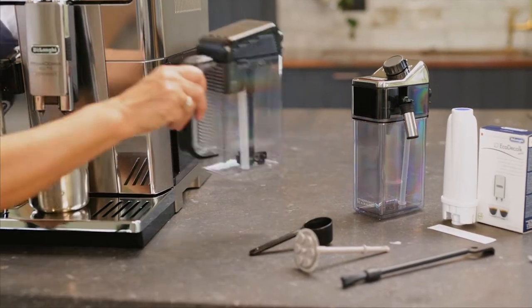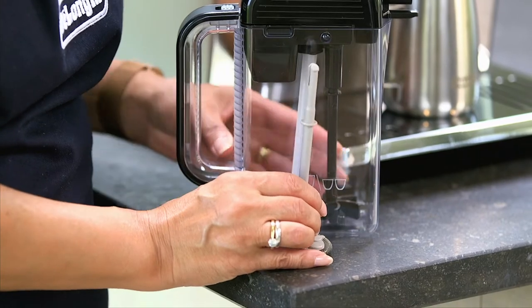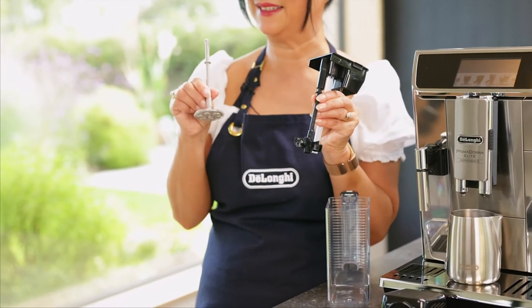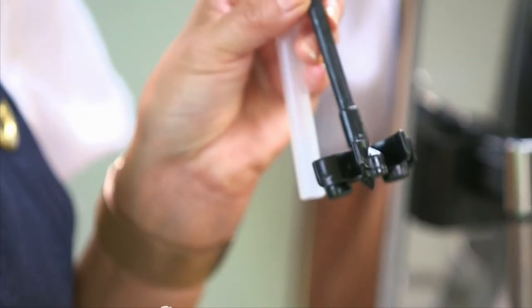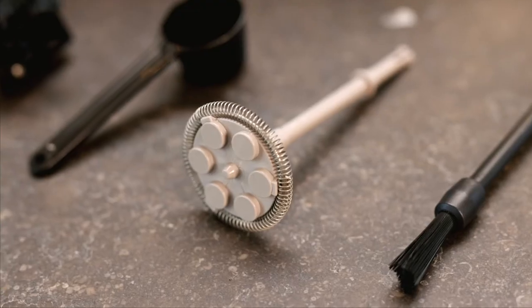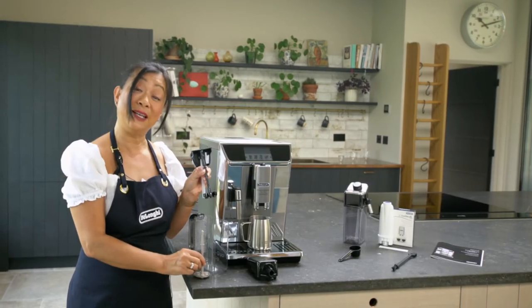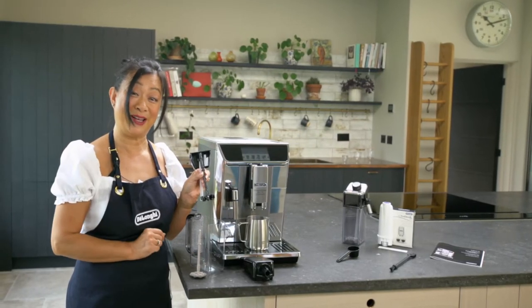The mixed carafe allows you to make ice cold drinks. It comes with two whisks — you have the dark whisk and the light whisk. The dark whisk is for hot drinks and the light whisk is for cold drinks. That means this machine can also make hot chocolate as well.